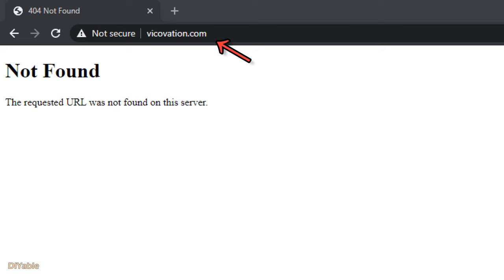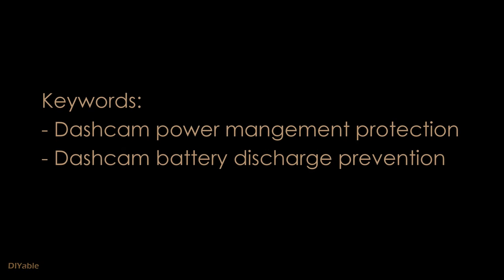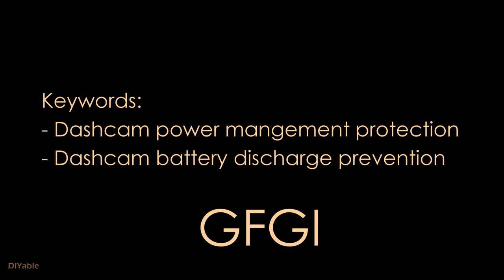If you want to buy this particular gadget, you're out of luck — it seems like the company went out of business. I bought it from Amazon a couple of years ago. You can look for other products; here are two keywords to search for.